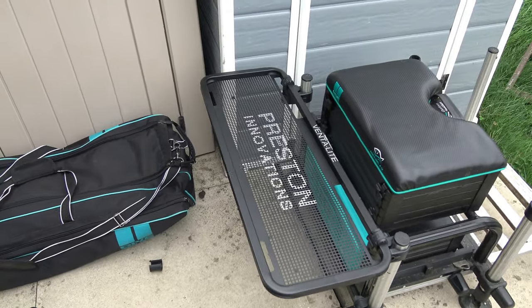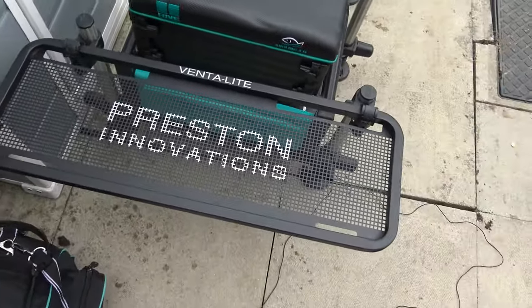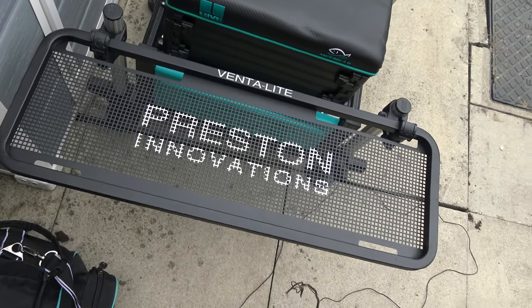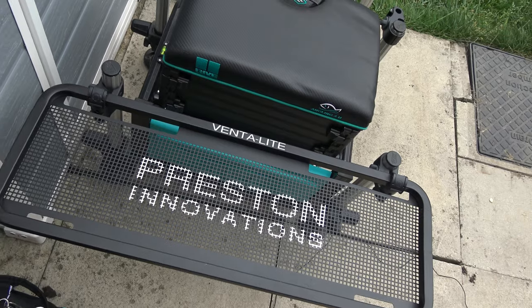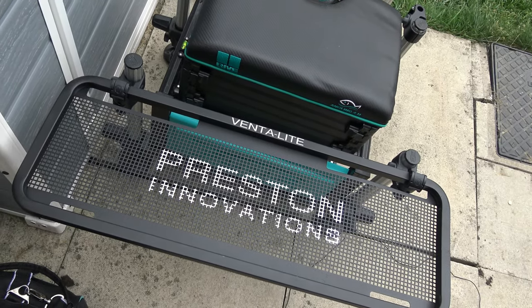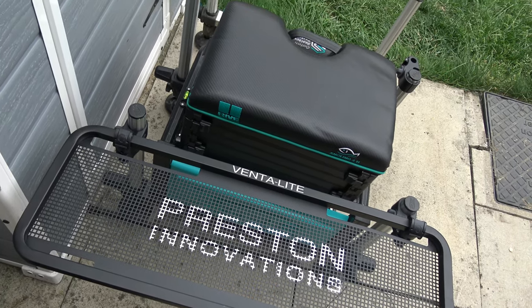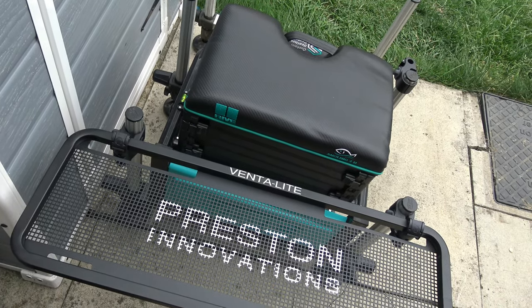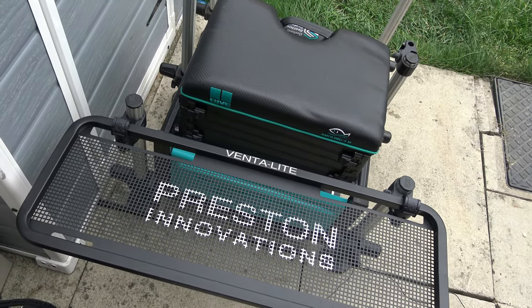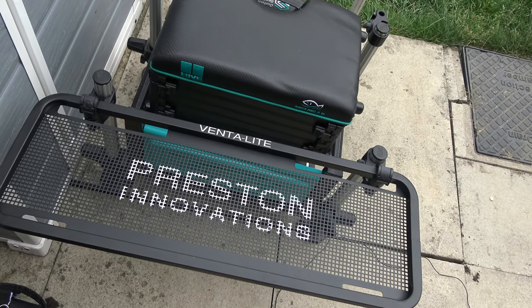As you can see, that's clipped on nicely and really stable and creates a great platform behind the box. Obviously you're going to have your side tray on that as well. So it's just a matter of configuring whereabouts you want your connections on your side legs, because that's usually going to be lower down. Then you can fit your other side tray on there. A great bit of kit — provides quite a lot of space behind you there.